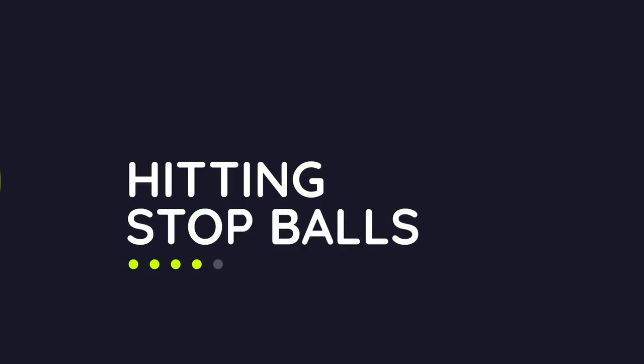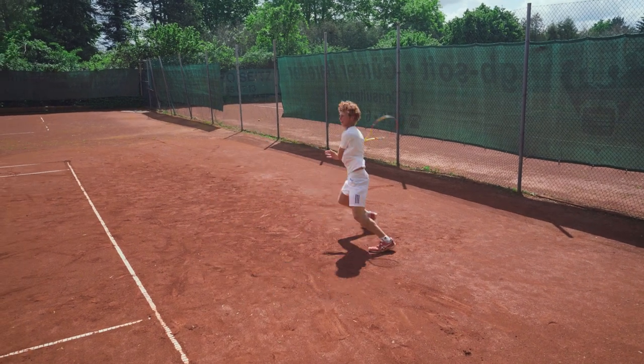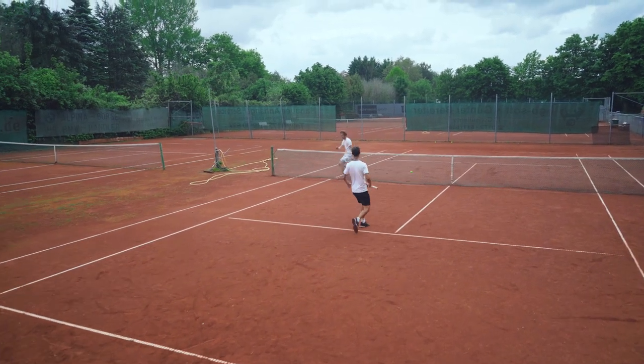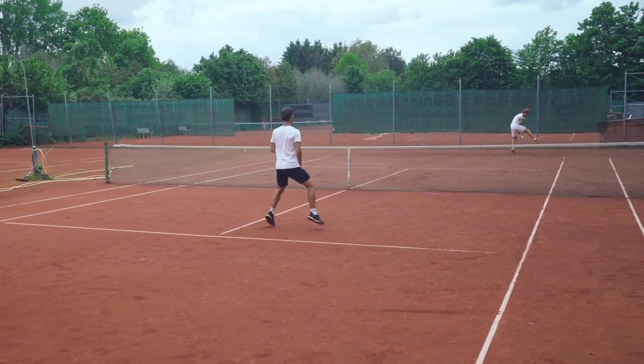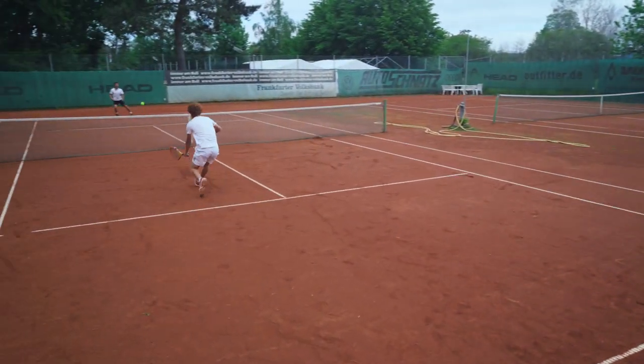Most players — especially baseline grinders — are great at running from left to right; it's like their second nature and a big part of their rhythm. But we can break that rhythm easily by dishing out some drop shots at the right moment. Your opponent has to run to the front, and if you follow with a lob, he has to run backwards again. Most players are only good at running side to side, not forward and back. The drop shot always breaks rhythm, gets into their mind, and — to be honest — who doesn't hate losing a point to a drop shot?